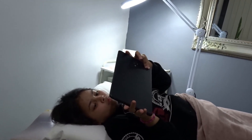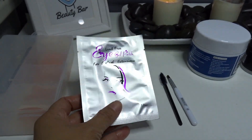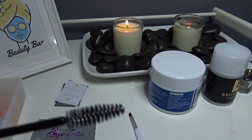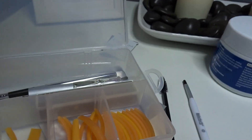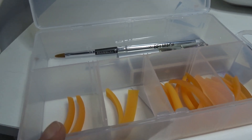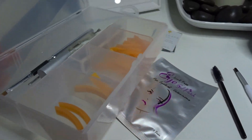In today's video, I'm going to do an eyelash lift, and I'll show you the stuff that I use. I have an eye pad, a gel patch — this goes underneath the eye and the eyelash — foaming lotion, a brush, and an eyelash brush. I've also got a silicone rod in various sizes: small, medium, large, and extra large. And then I've got adhesive glue. This is all the stuff I need for my eyelash lift.